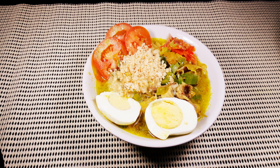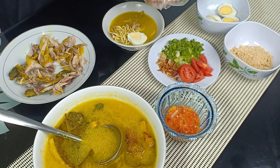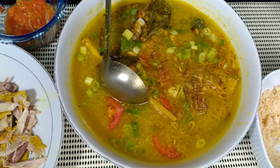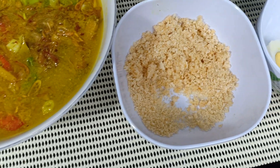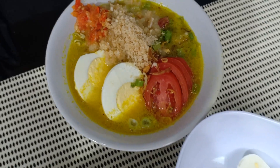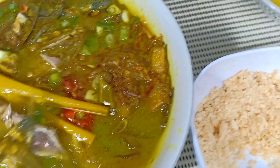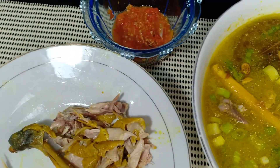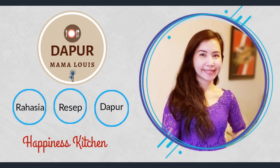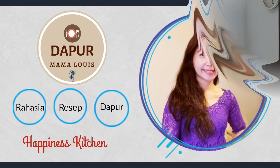Hello everyone. Hey friends, welcome to my Mama Louise. This time I will give you a recipe of Soto Ayam Kampung Soto Koya.